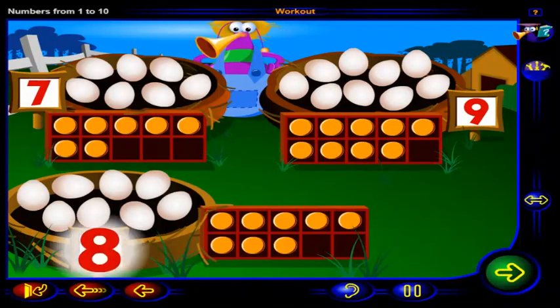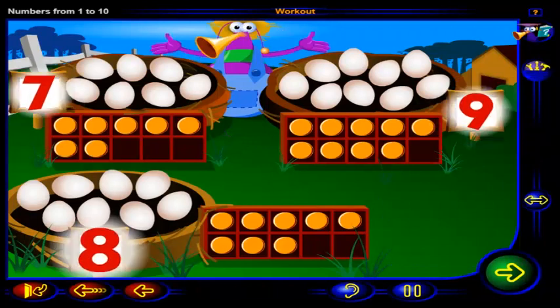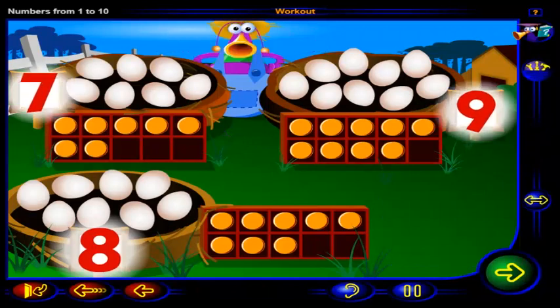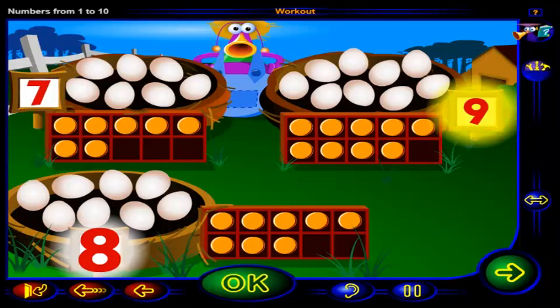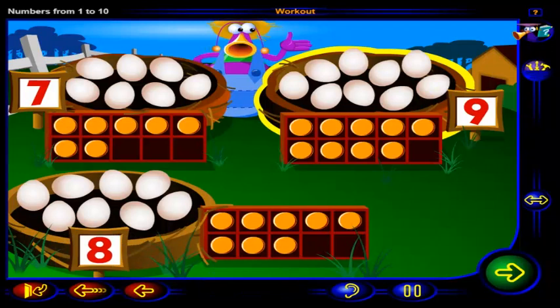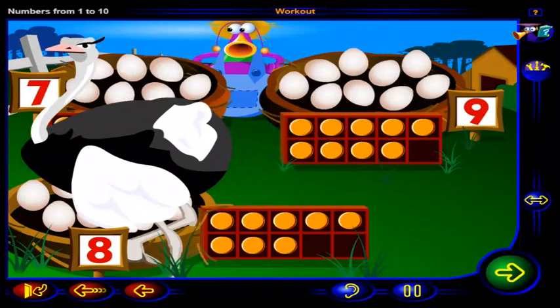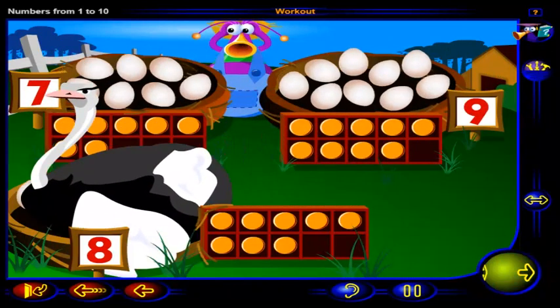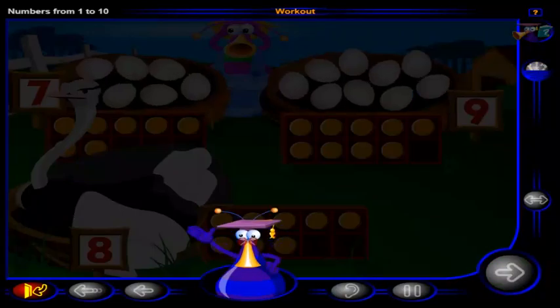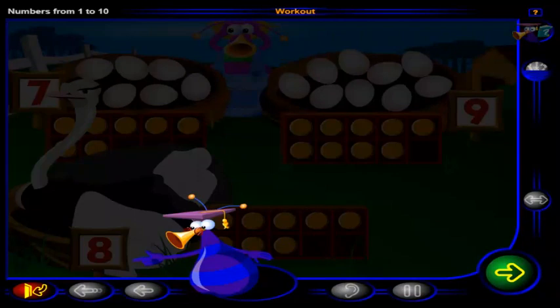This is the number eight. Which of these numbers is one more than eight? Click on the number that shows one more than eight, then click OK. You're right — this is the number nine, and nine is one more than eight. So this nest has one more than eight eggs. Good job! You've completed this workout. Click here to go to the next lesson, or click here to return to the menu.